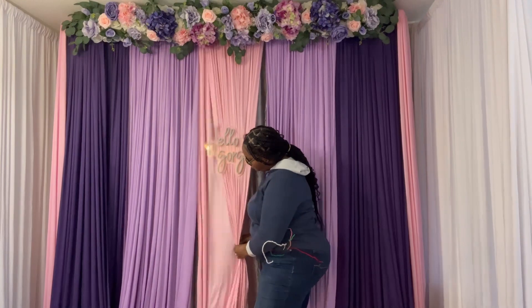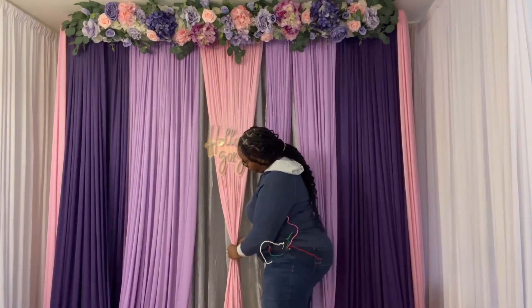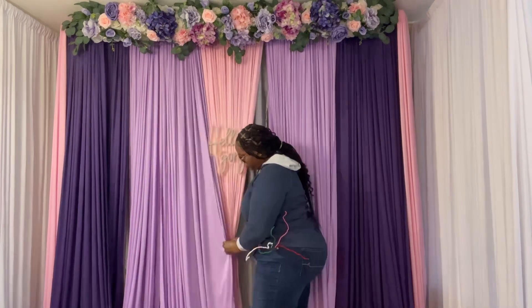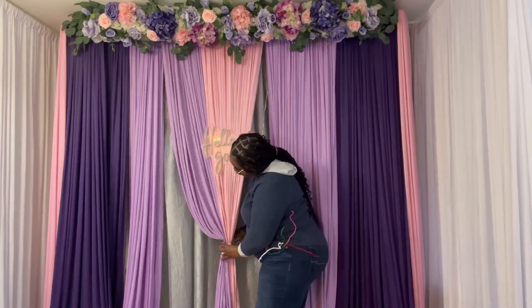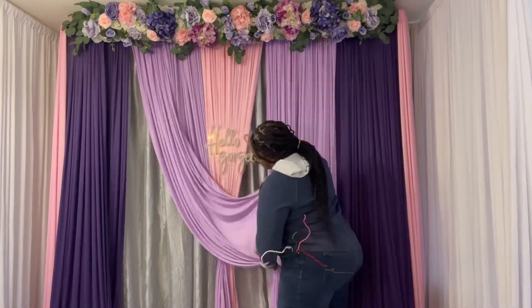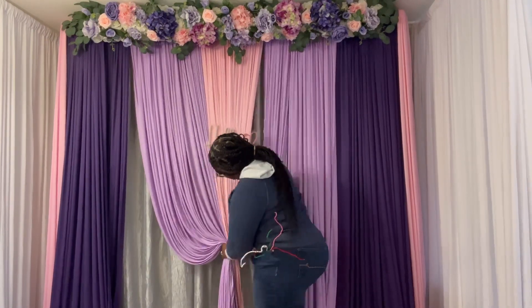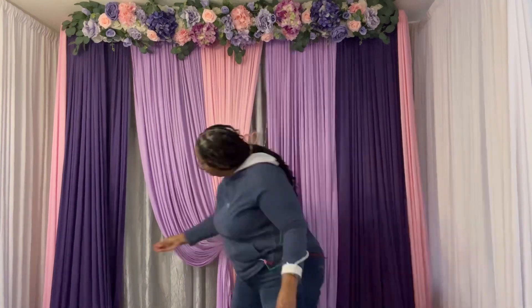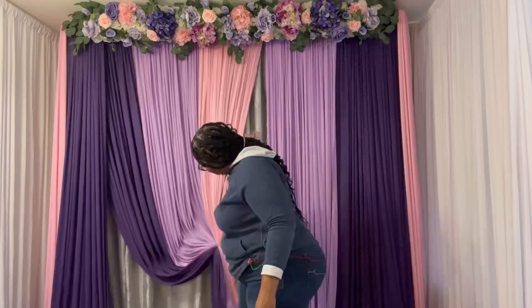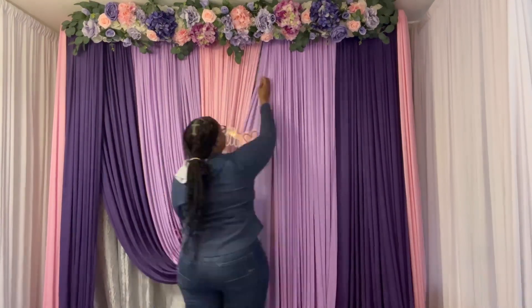I start in the middle, pleating my drape straight up and down, then I give it just a little swag. For the second lavender drape I swagged it even more, and for the purple I deepened the swag further — this is how you deepen your swags.